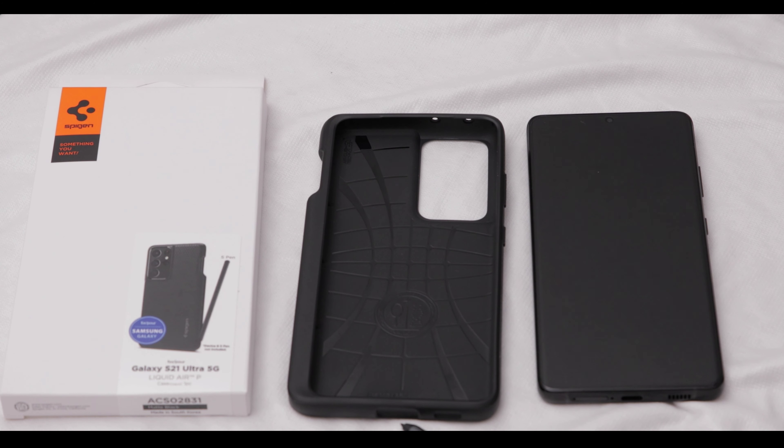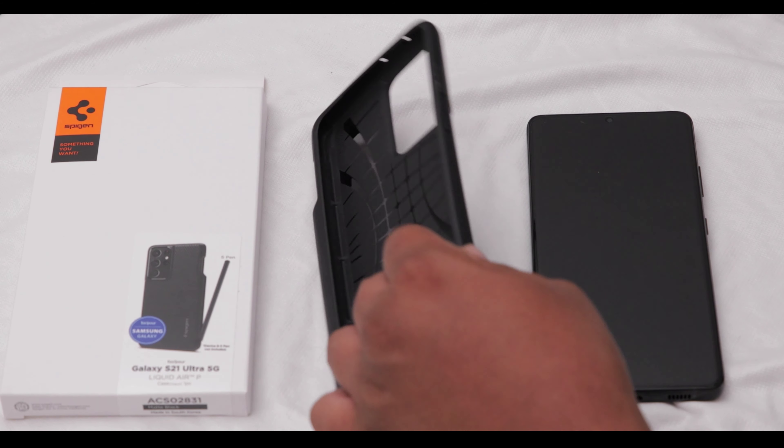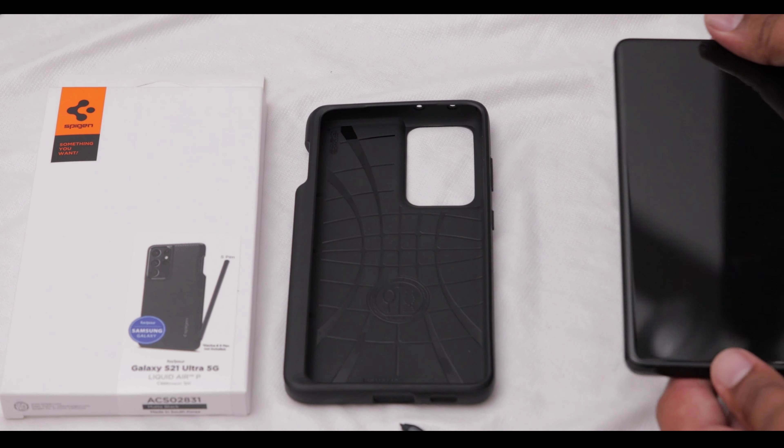So you can pick up the S Pen for $40 and then buy this case for $20 and save about $20. The price is good. The material is a nice soft rubbery material — it's nice and light, and the grip is decent. It's grooved all around so it does provide some grip, though keep in mind it's not the grippiest case in the world.